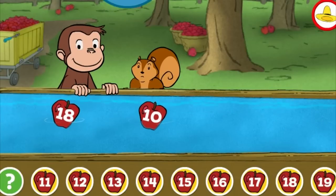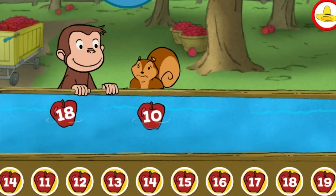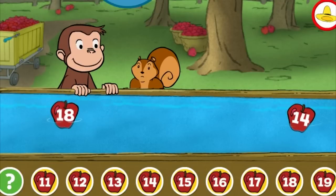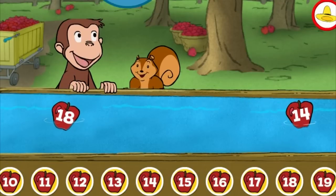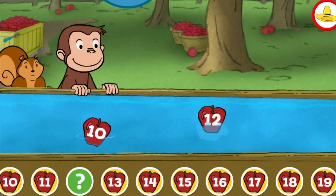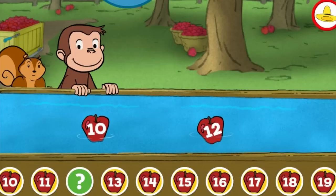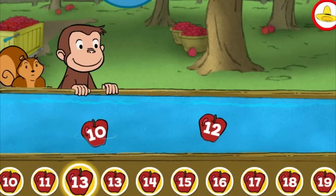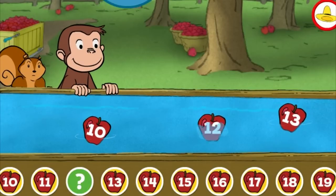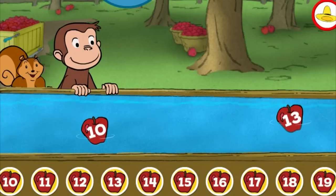Fourteen. Whoops, that's not right. Ten. You picked the correct apple. Thirteen. Whoops, that's not right. You found the missing number.